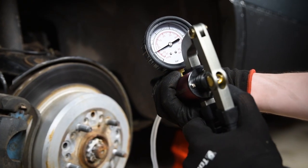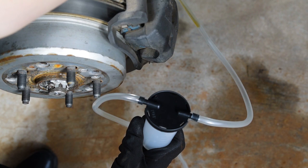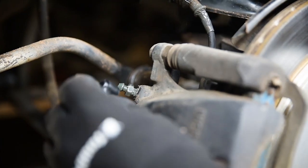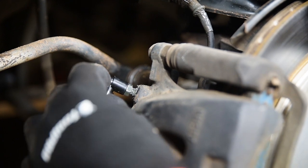Repeat this process for each corner of the braking system, following the correct sequence as laid out in a workshop manual. And keep checking and topping up the brake reservoir as you go.